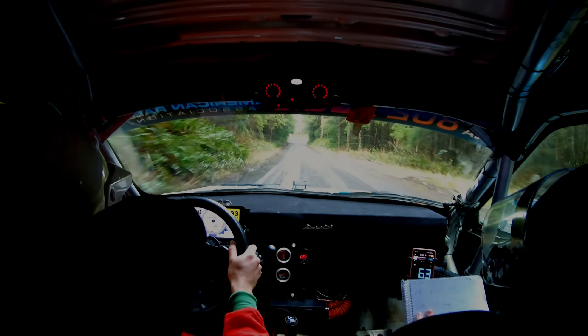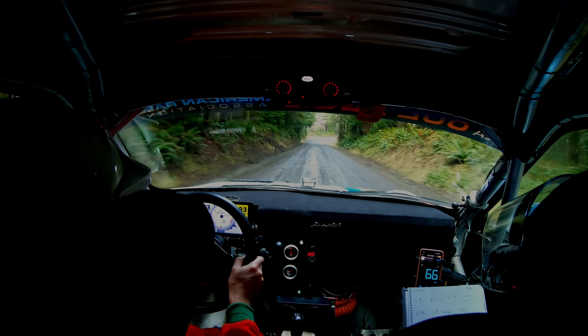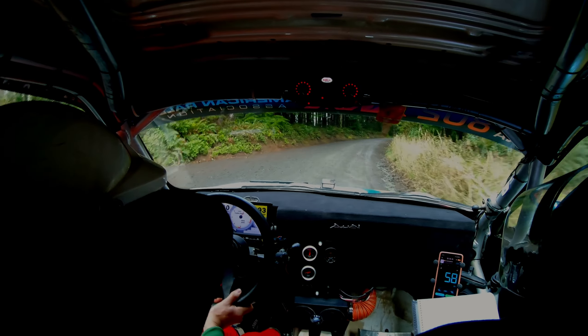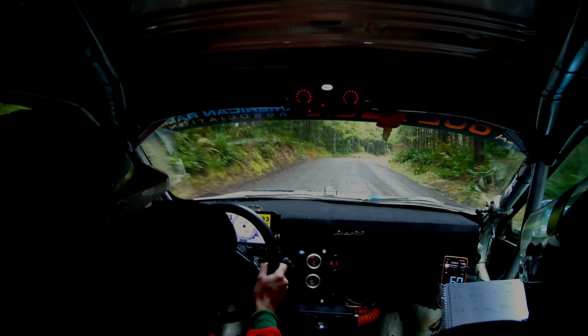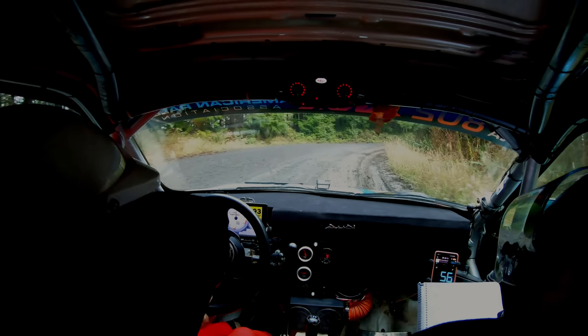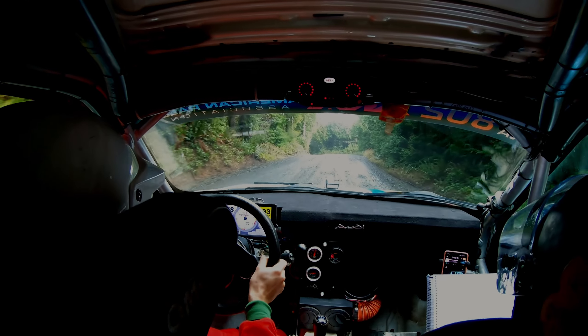Right five, opens and tightens to five minus. Into left four, loose. Again, five, opens and tightens to five minus. Here's the tightens. Copy. Into left four, loose, 30. Here's left four, loose, 30.